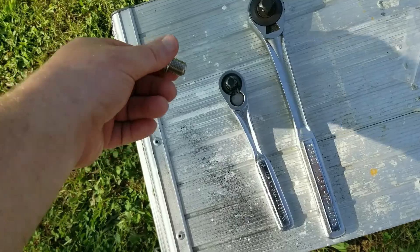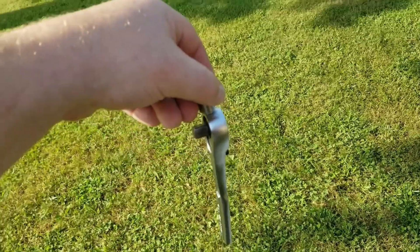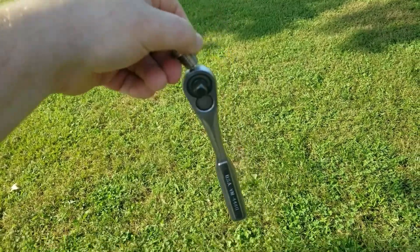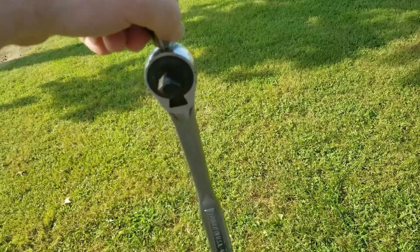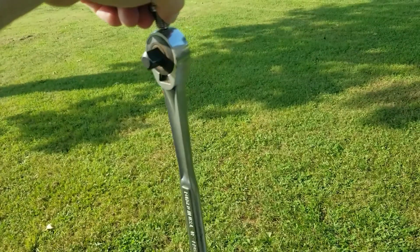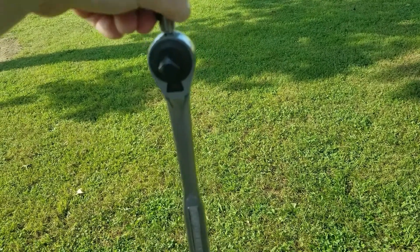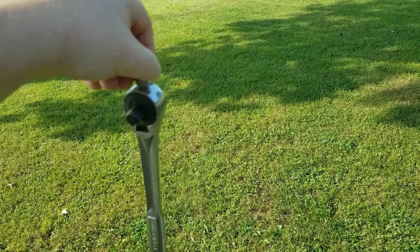I've got a 3/8 ratchet right here — you can see it jerk that ratchet up off the table and I can pick it up. That's pretty impressive. Look at that half-inch drive — that's just crazy. I'm sitting here wiggling it and it's not going to fall off. I can sling it off if I want to.